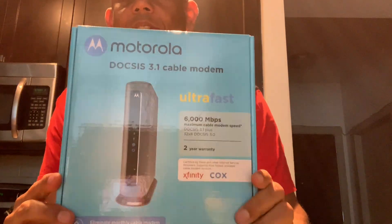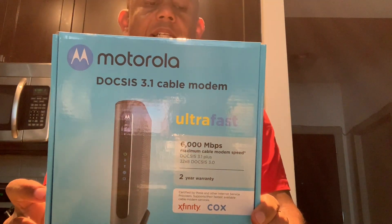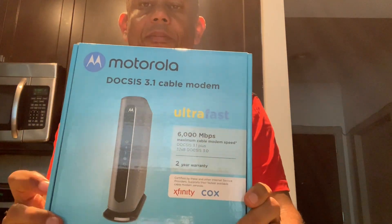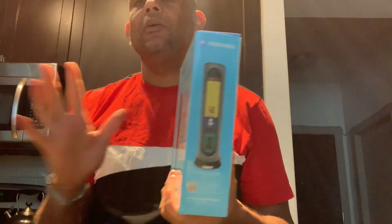This is the DOCSIS 3.1 cable modem — just a cable modem. The one in the previous video was a cable modem plus router with Wi-Fi, and I was going to have to figure out how to turn it off. This one is only a cable modem. The other one had four ports; this one only has one port, which is okay because I'm using my old Apple AirPort Extreme router as a switch so I can plug more things in.